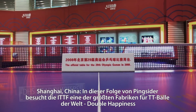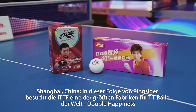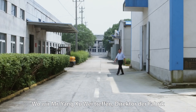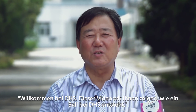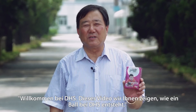Shanghai, China. In this episode of Pink Cider, ITTF is visiting one of the largest table tennis ball manufacturers in the world — Double Happiness — where we meet Mr. Yang Junwei, director of the factory. Welcome to DHS. This visit will get you a better understanding about the DHS balls and their production process.